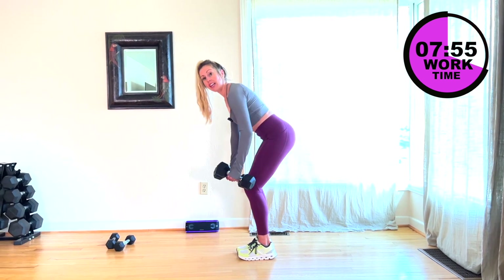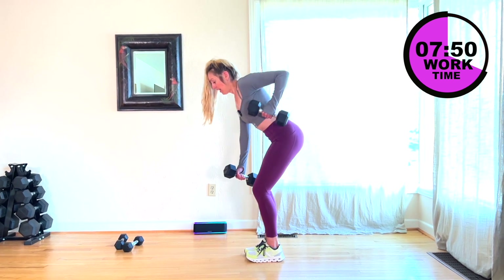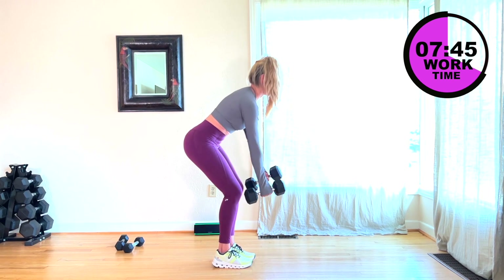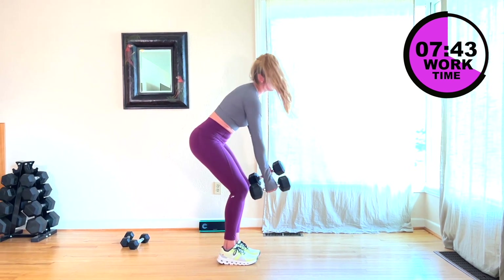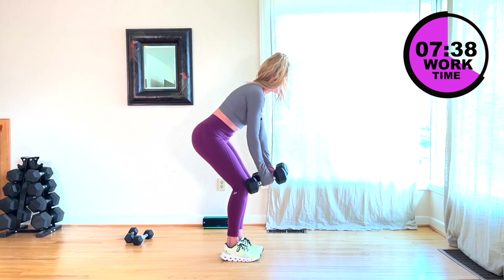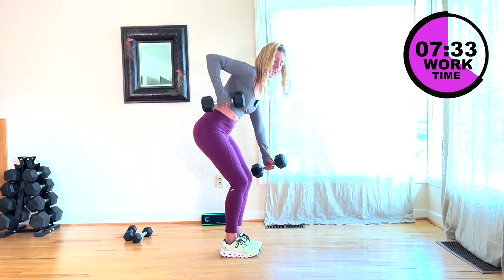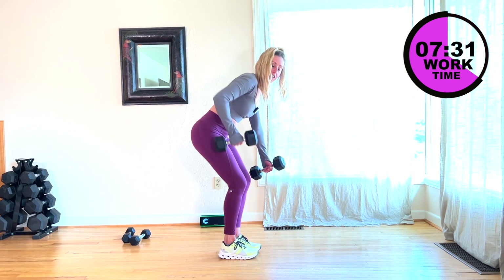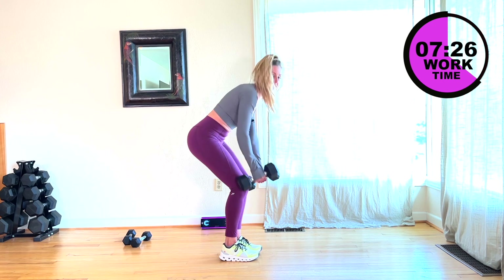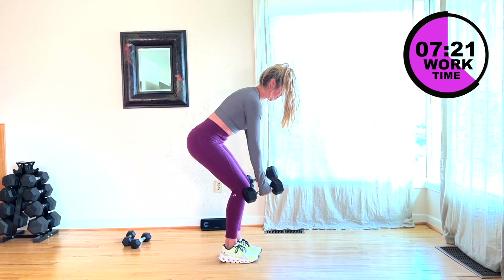Here we go, you have eight seconds. Four, three — other side, lift. Keep going. You're doing awesome. You have 20 seconds. Then I'm going to grab one five-pound weight. I'm going to do a little figure eight ab work — I'll show you. Keep going. Give me two more, one more.